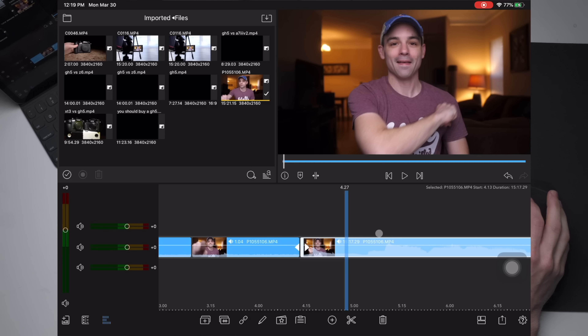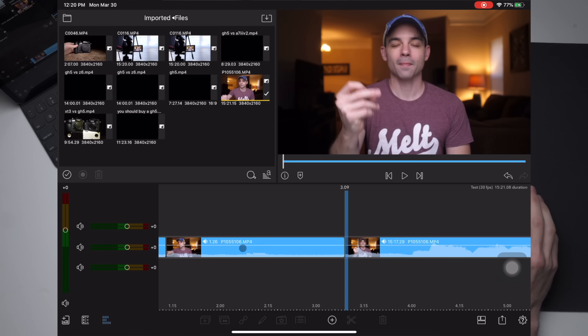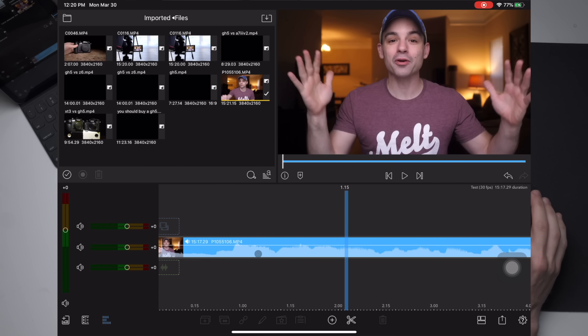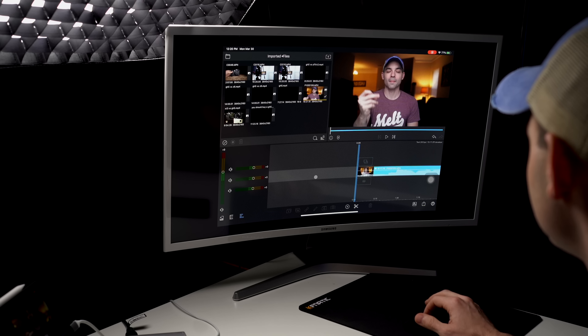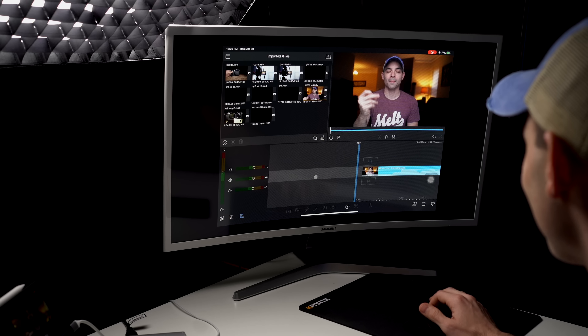The shortcuts are still the same, which is very important to me. It's just super snappy — this is like 4K, 400 megabits per second footage and it's just crushing it. There are big computers that I own that can't handle this kind of footage.